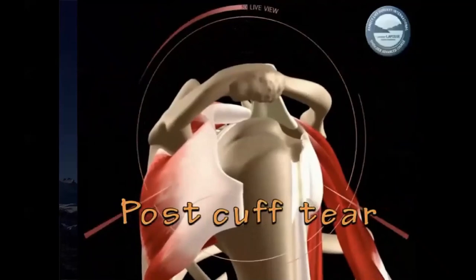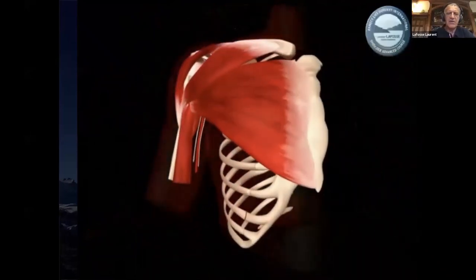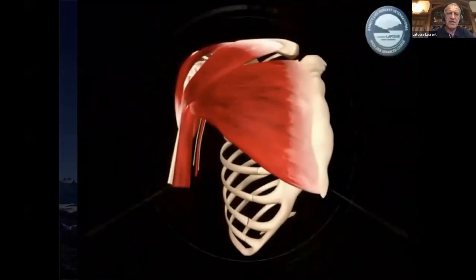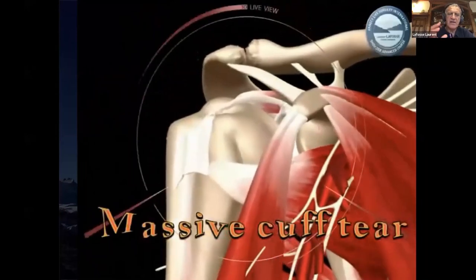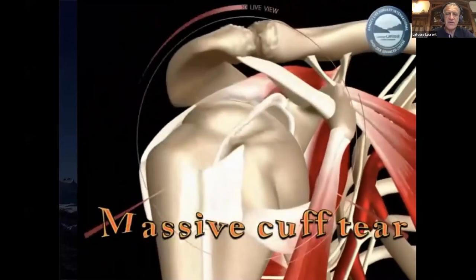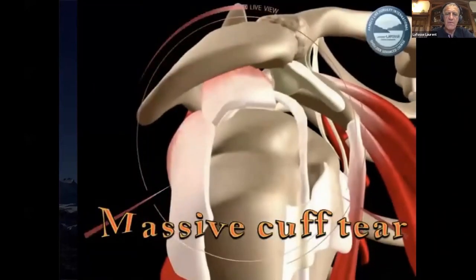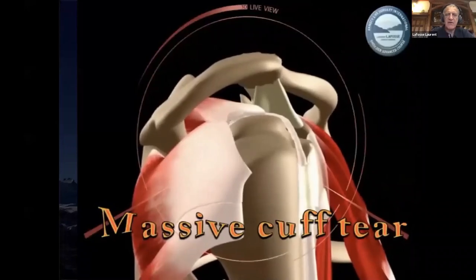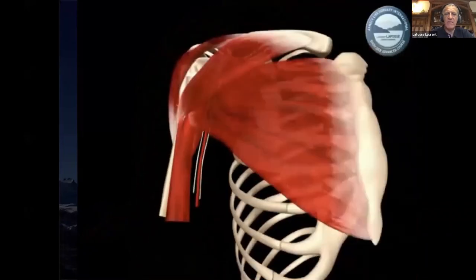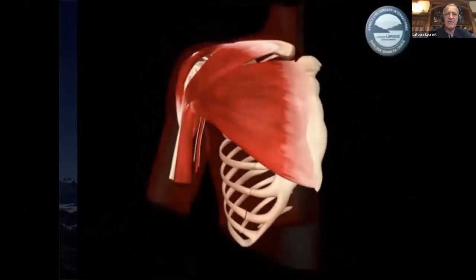This is the posterior cuff tear, which is different — the migration is posterior. And this is the massive cuff tear where, in case of contraction of the deltoid, there will be superior migration of the humeral head and nothing to center it anymore. That's the problem of the rotator cuff.